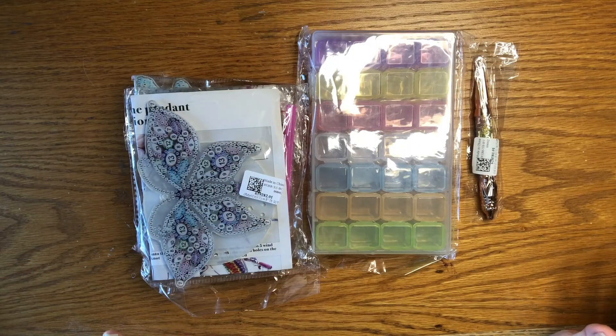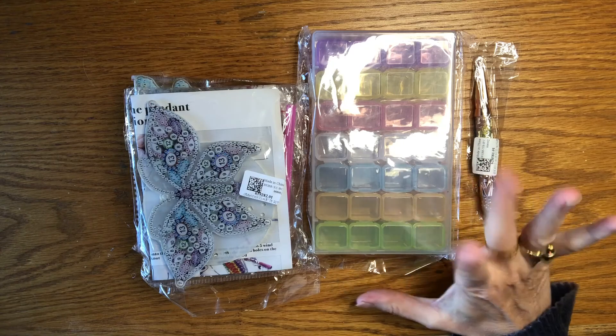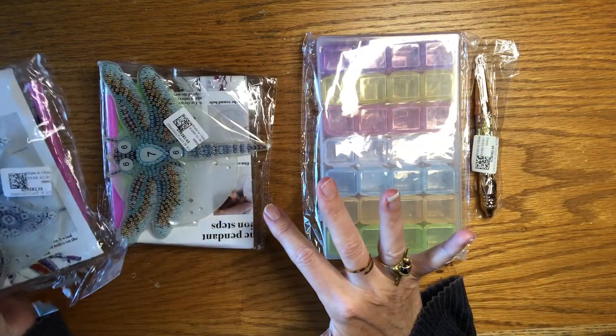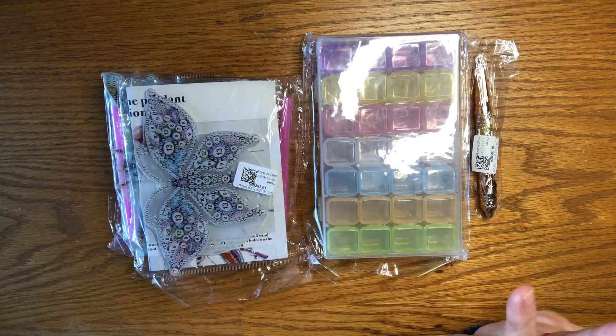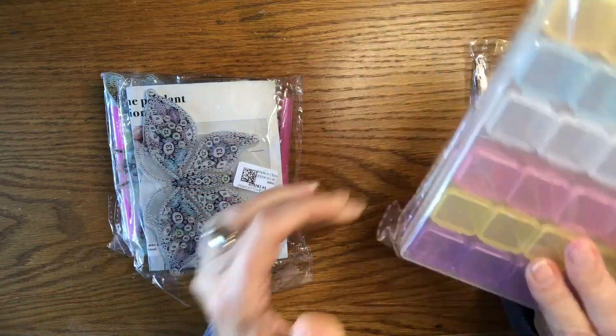Hi guys, I'm back! These are the items that New Craft Day sent me for review. I'm going to do the accessories first, show you the two diamond painting projects, and then do a quick demo.